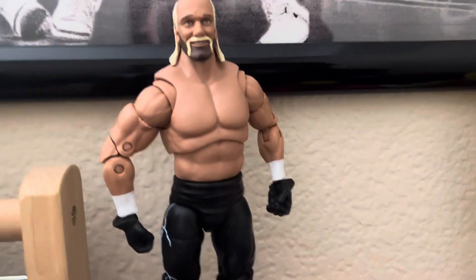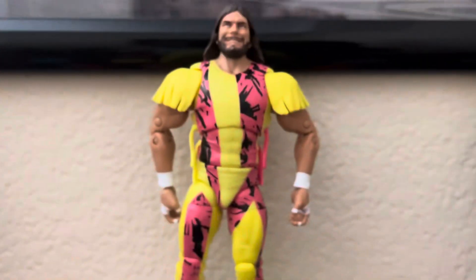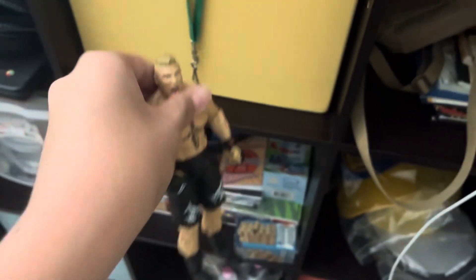There's a Hulk Hogan card right there, and we have the Hollywood Hogan Ultimate Edition, Ultimate Edition Macho Man Randy Savage, and Ultimate Edition Brock Lesnar, which I used a lot — if you could tell, watch this, it's so loose.